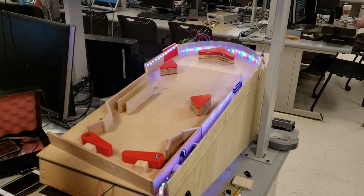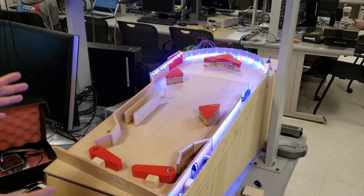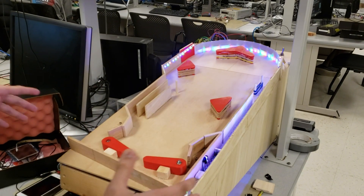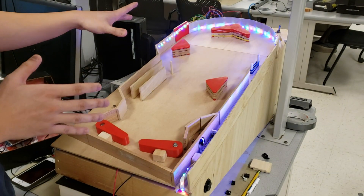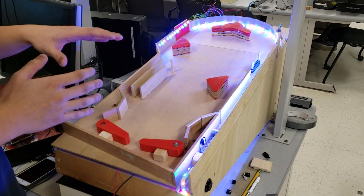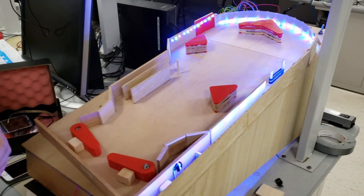This was kind of a hardware-software hybrid project, where we decided we wanted to build like a physical shell for a pinball machine and integrate as many sensors as we could, and then try to run scoring, LED control, all of that through the PIC32 microcontroller.